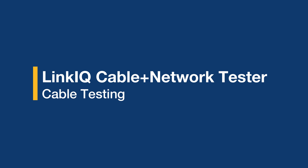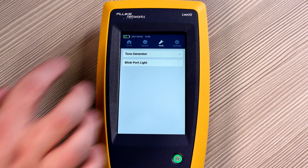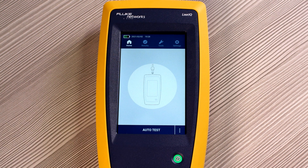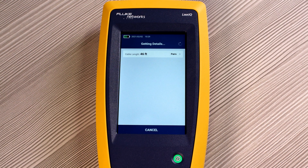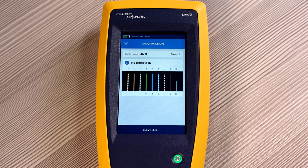Now that we've adjusted our settings and checked out our tools, let's go on to cable testing. Go to the home screen. We've connected our RJ45 patch cable to the top of the tester, and from there we're connected to a longer length of cable. Simply press auto test. The LinkIQ shows that we are connected to a 46 foot long length of cable, but it doesn't detect a remote ID on the end, so technically it's open.